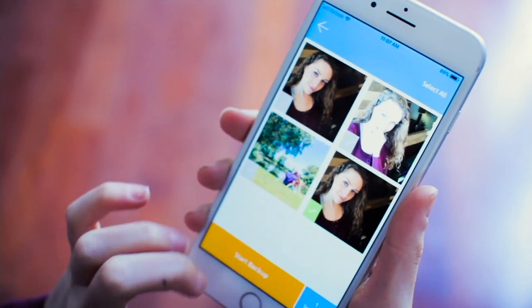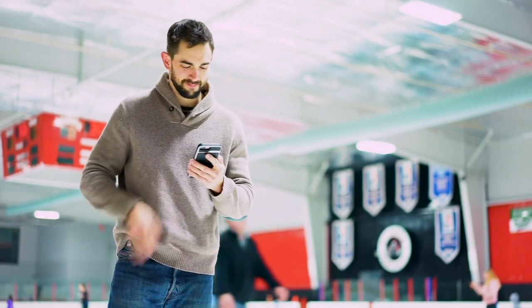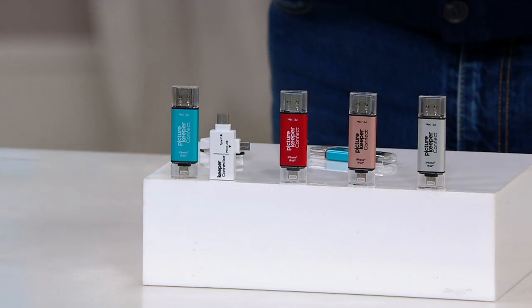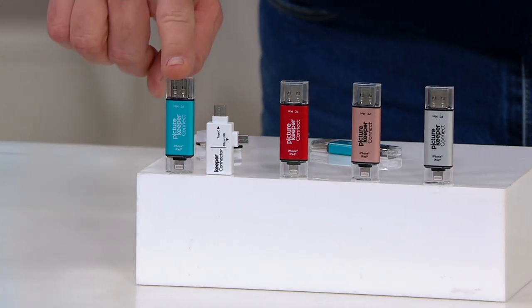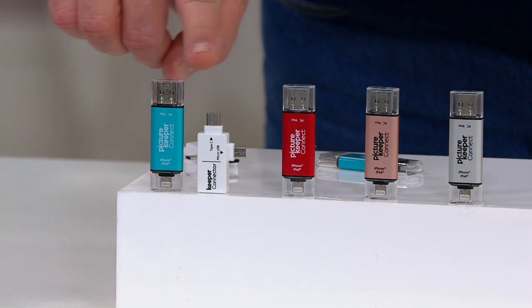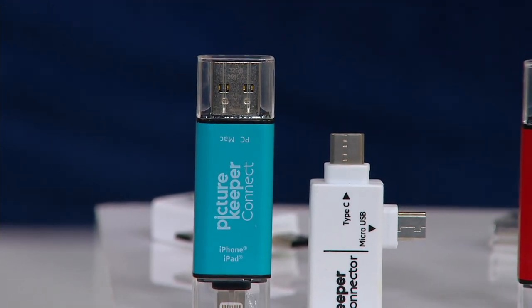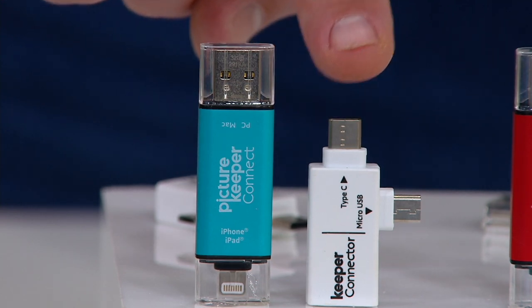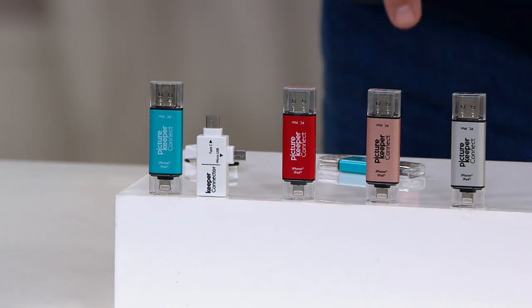This Picture Keeper has 32 gigs of memory and will immediately give you an opportunity to back up all of those important things, and then they're always at the ready. We've got colors, and this will work with both Android and Apple devices. The colors are all because they make you smile. You also get this adapter, which will take care of USB, lightning connections, micro USB, and USB-C. Colors include turquoise, red, rose gold, and silver. Fewer than 300 in the silver. Sell pricing on this is $69.98.